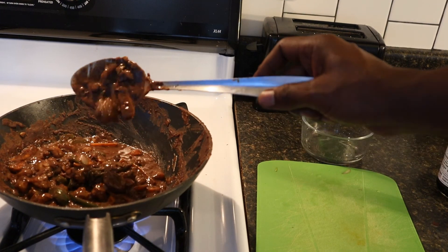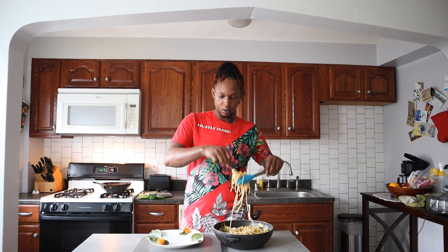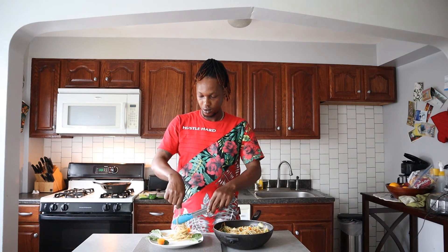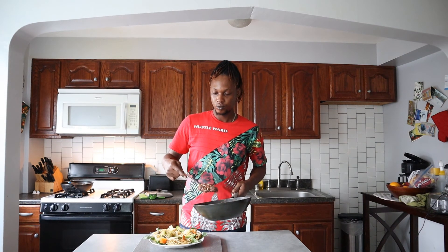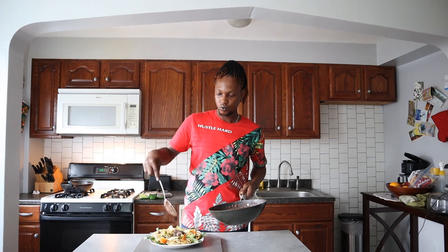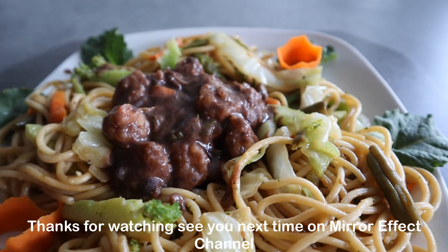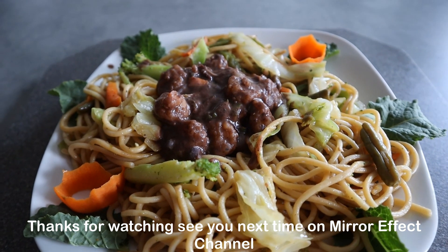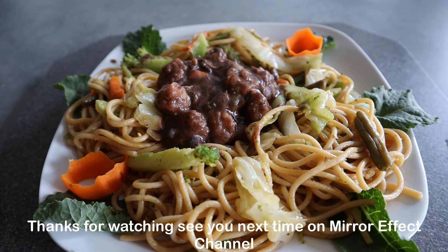Okay, so that's the finished product. Okay guys, so this is it — shrimp in black bean sauce with a vegetable lo mein. See you next time!